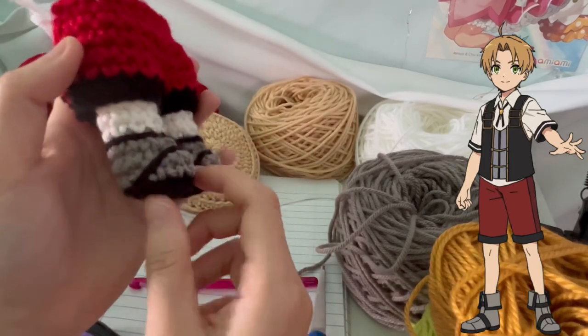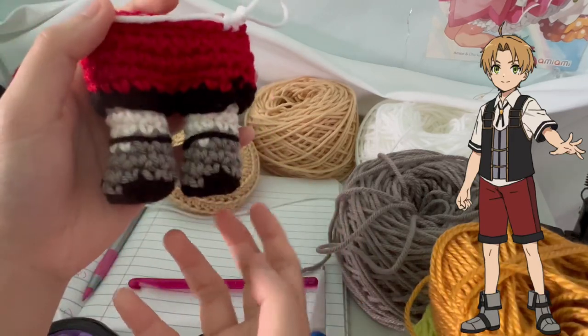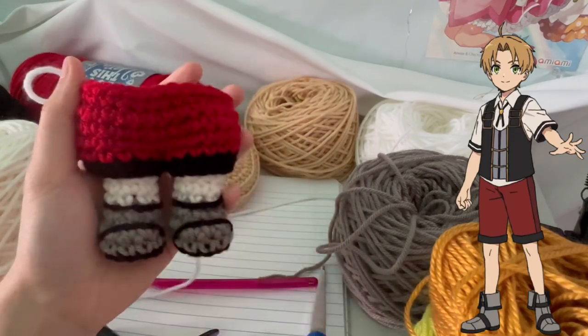I just sewed on these details of the shoes, like the lace part, except I simplified it. That's what that looks like. Be back with the next update.